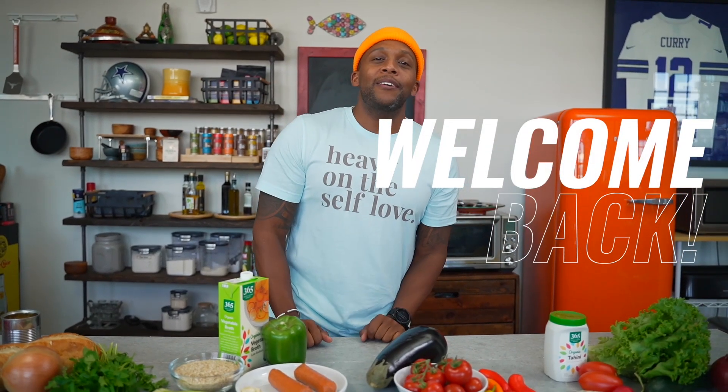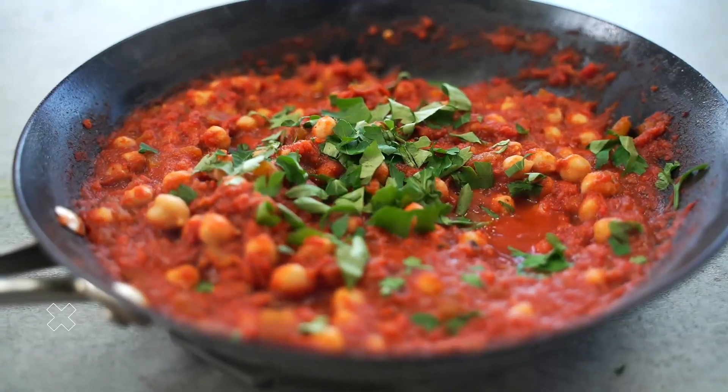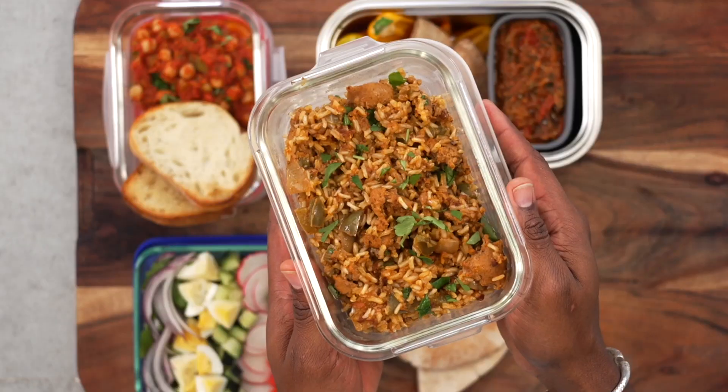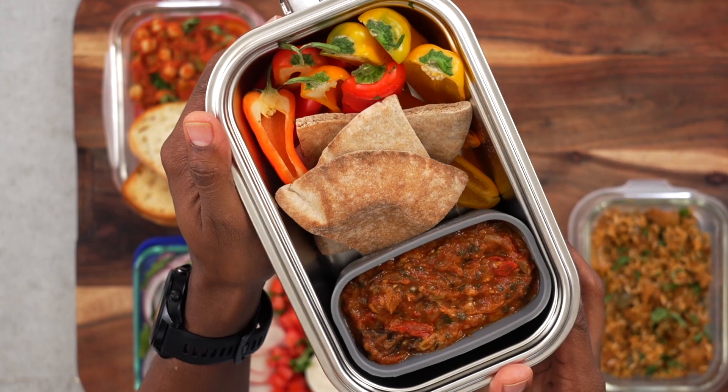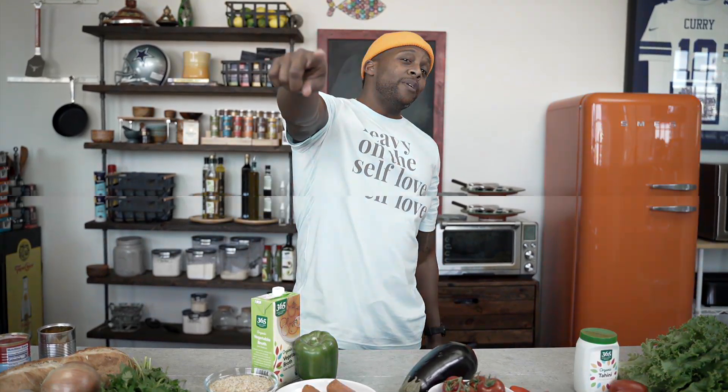What up y'all? Welcome back to the Fitment Cook Kitchen. Today's meal plan is going to be something for all of the plant lovers out there — and meat lovers too. We should all be plant lovers. If you're out there thinking you're not sure if going vegan or vegetarian is for you, just try it. The idea that you can and should be eating a lot more vegetables — they're really easy, comforting, and filling. So without further ado, let's get to it.